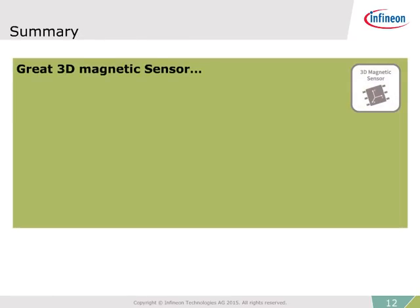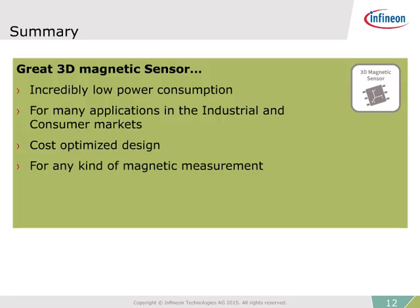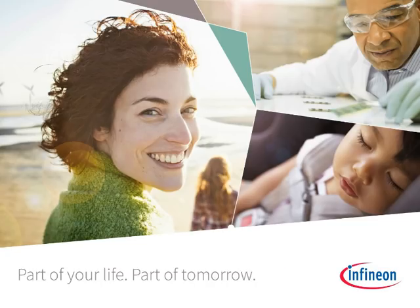In summary, Infineon offers a great 3D magnetic sensor with incredibly low power consumption for battery-driven, energy-efficient systems. The product is an excellent fit for many applications in the industrial and consumer markets. The cost-optimized design paves the way for new, interesting applications that were not previously possible. The 3D sensor is an option for most any type of magnetic measurement. Visit the Infineon website at infineon.com/3D-magnetic for the latest product updates, documentation, and a full array of support materials.